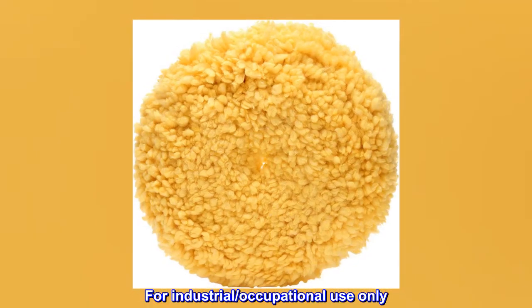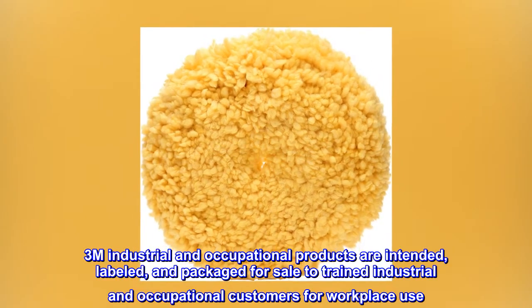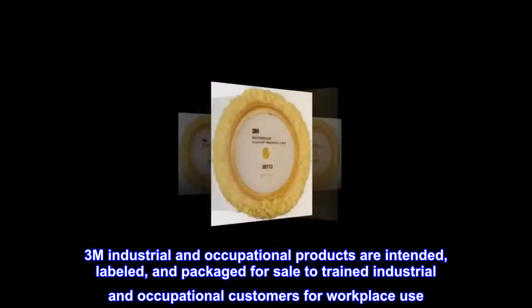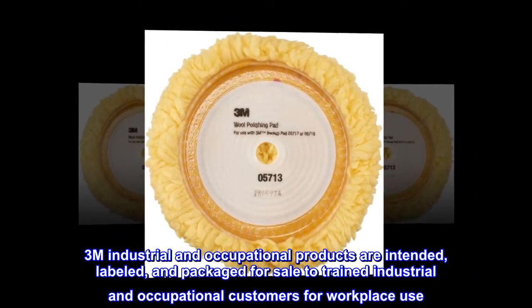For industrial and occupational use only. Not for consumer sale or use. 3M industrial and occupational products are intended, labeled, and packaged for sale to trained industrial and occupational customers for workplace use.